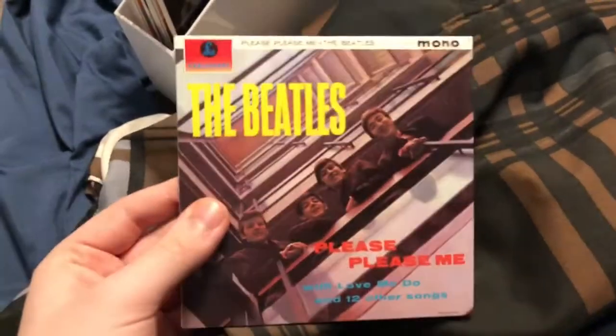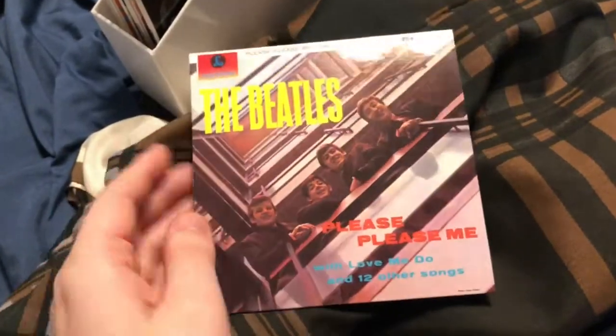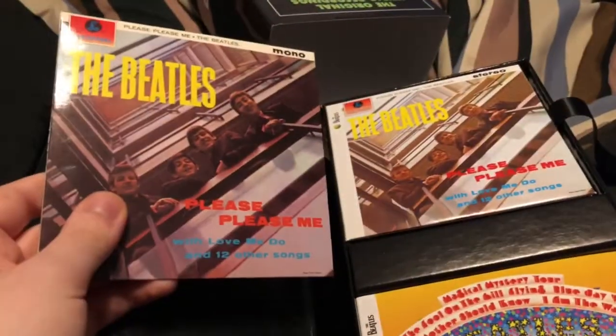So here is Please Please Me, and I really like how they made it similar to how it was on vinyl, just a lot smaller. The artwork on here is a lot more faded compared to the stereo album — you can see how it's darker. That was done intentionally to give it a vinyl-ish look. Every single one also comes with a sleeve, and all the discs are housed in a little plastic baggie. I think that's pretty cool how they did that.